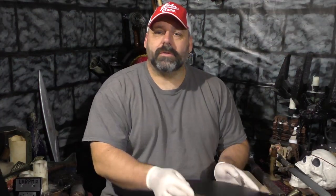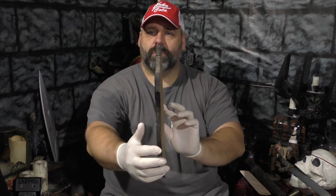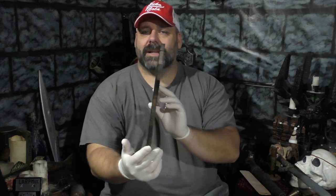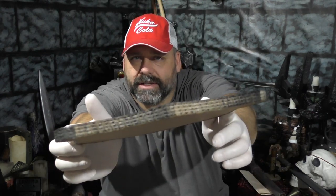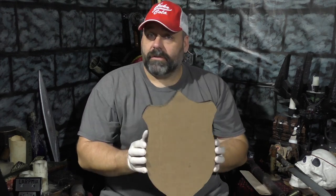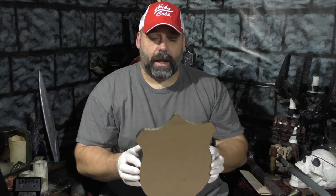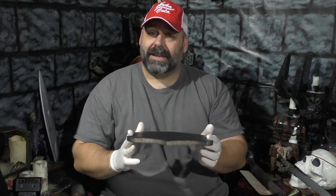If things are going well, you should have basically a shield cutout — thick cardboard. I've already taken the liberty to spray paint the back side of it black, and you can paint it whatever color you want. You can see how thick it is — essentially we've made ourselves a piece of wood rather than using a piece of wood. Of course, if you have wood and a jigsaw or bandsaw, feel free to make this out of wood — that's going to make it way better.